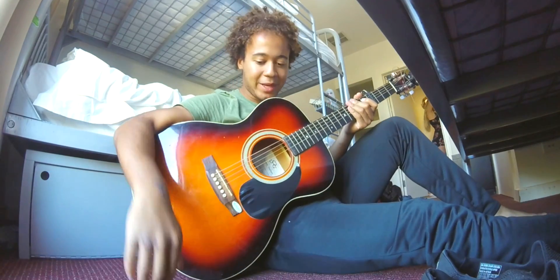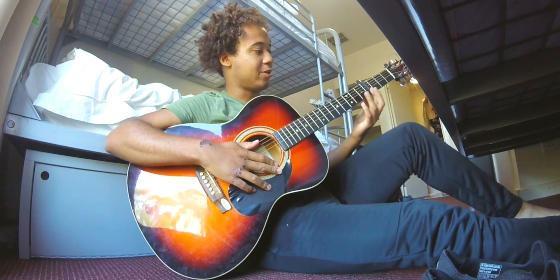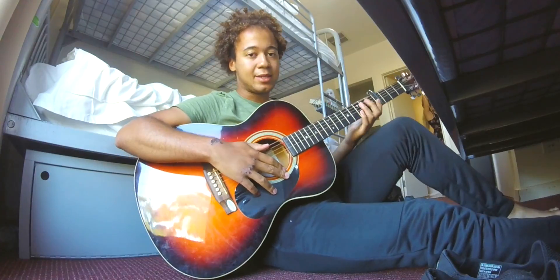Hello and welcome to my channel. This is how to play Ed Sheeran's 'What Do I Know?' You need a capo on the 4th fret and it's standard tuning.